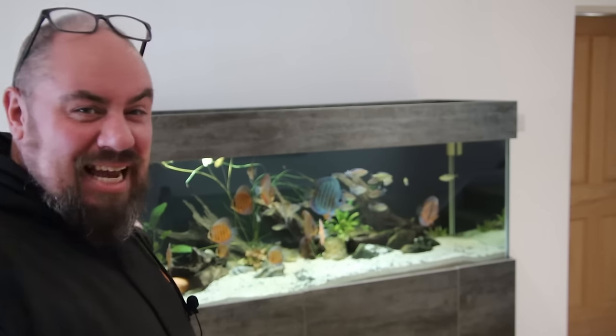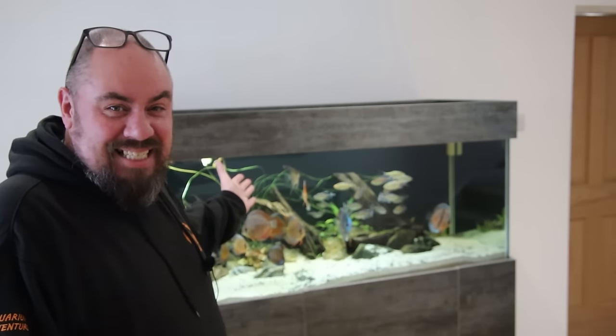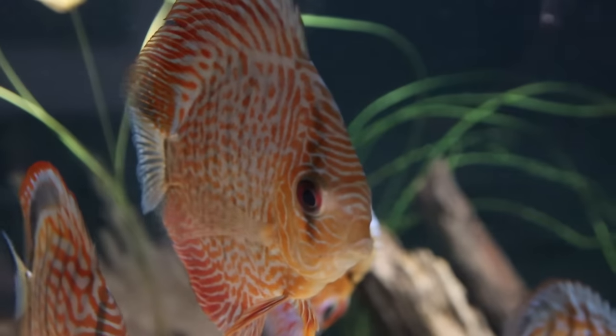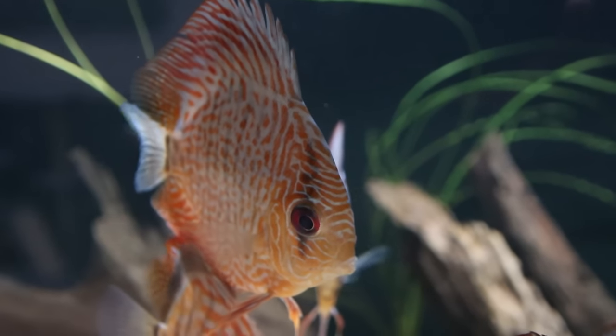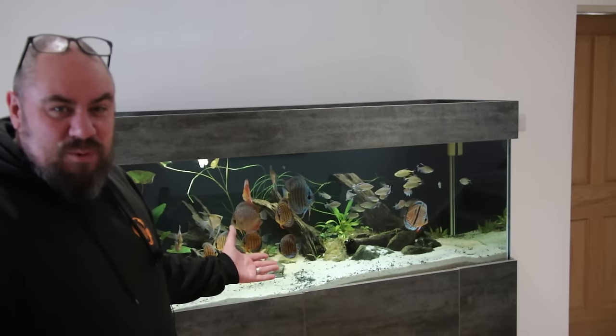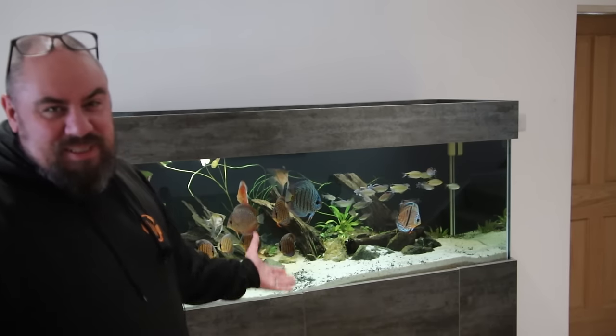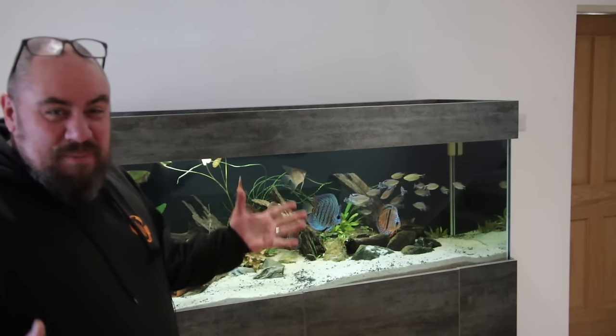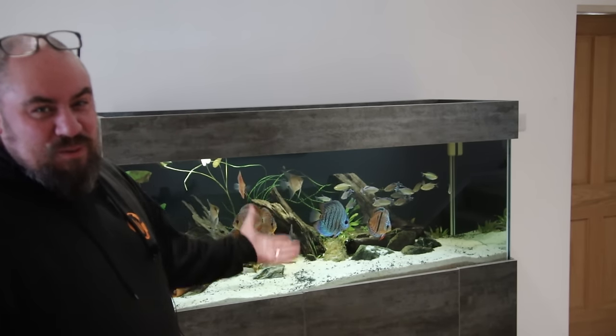So I can just show you and get a video in, because I have to do it anyway. This is my Discus Tank - it's a custom-built tank. It's five foot by two foot by two foot on a steel frame stand with a sump underneath. When we talk about maintenance, really we're talking about water changes. I'm going to do about a 50% change here, which I do once a week.